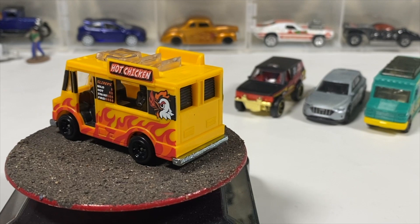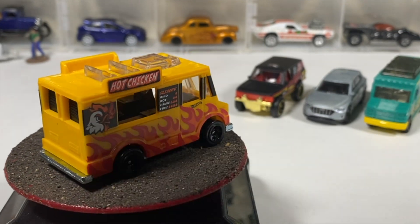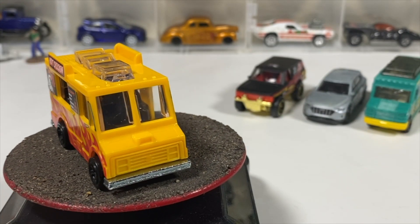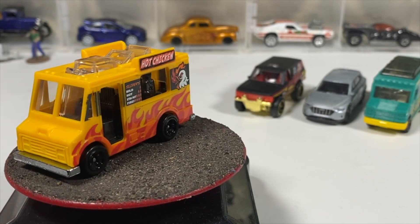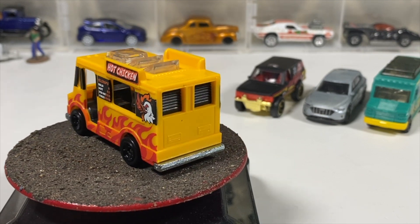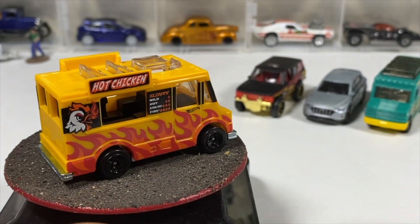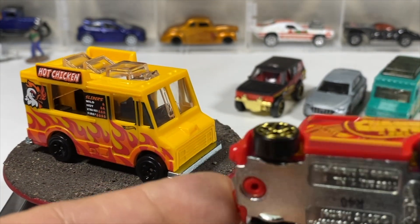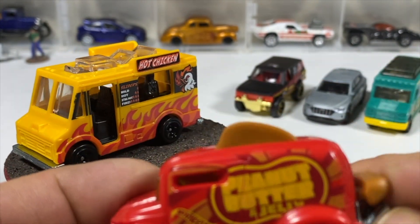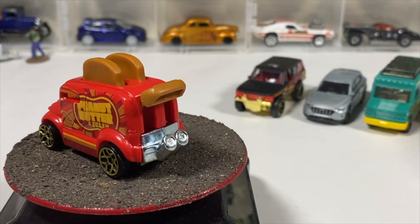Staying with the food theme, we've got the Sweet Rides — the peanut butter and jelly roller toaster. These are part of the cars I got at the grocery store because of Easter, which is happening soon. They had a sale, 99 cents a piece — though they claim they normally sell for $1.99, but they never do; it was actually three for five. Metal base, plastic body, moving part, puffer toe stuff. It's cute, it's got a little bit of play value — just something quirky.